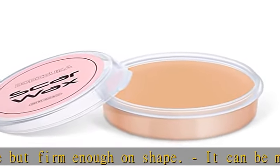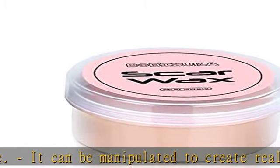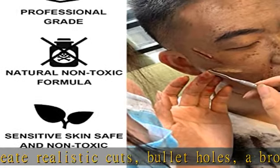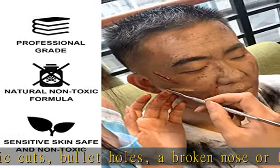Widely used in special effect makeup. Its realistic appearance is suitable for makeup on Halloween party, fancy dress, carnivals, festival, or TV program special effects, and daily pranks.